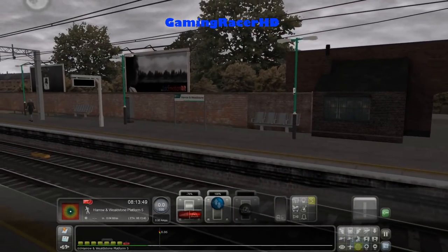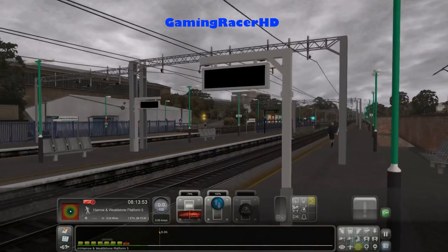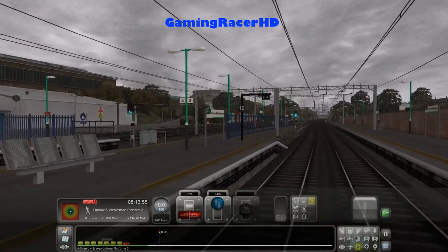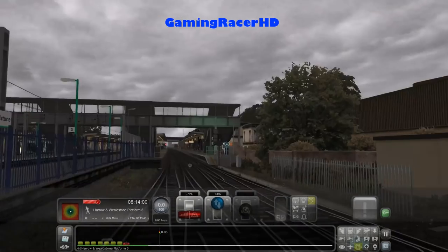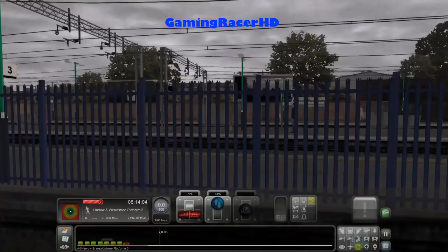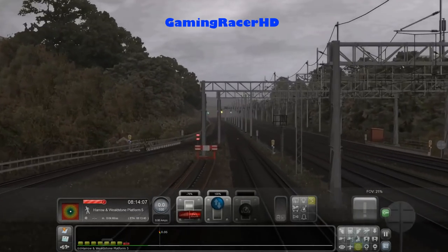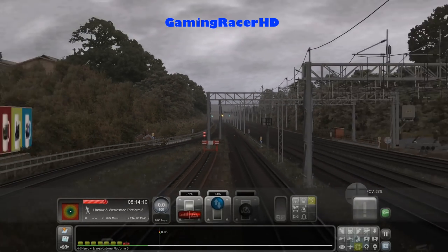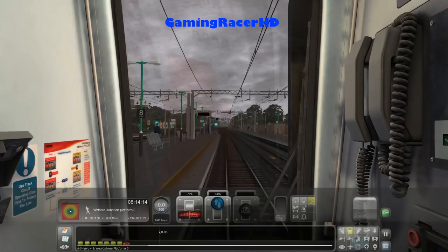The next station is Watford Junction. It doesn't seem like any Bakerloo Line stock has been added, which is a bit of a shame. I'm not seeing any Overground trains either, which is a bit disappointing — hopefully we'll see some, because they run between here and Watford Junction as well. But this train is ready to go — please mind the doors.